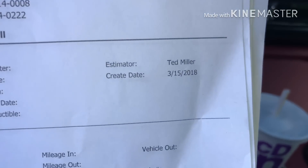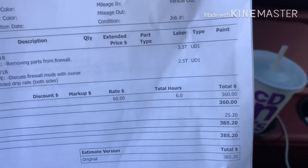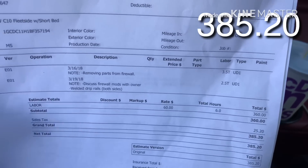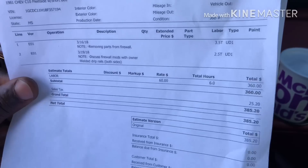All right YouTube, got the paperwork on my truck and I'm kind of pissed. We're going to go through the breakdown of what they did. Week one, dated 3/15: removing parts from the firewall, discussed firewall mods — that was removing the steering column, brake booster, windshield wiper motor, all that. They charged me $360. Each one of these papers represents a week's worth of work done.